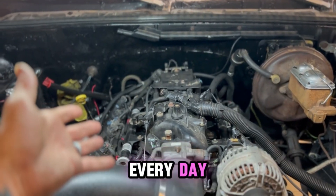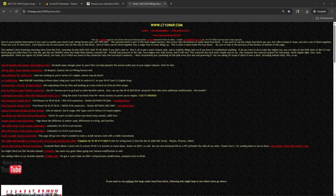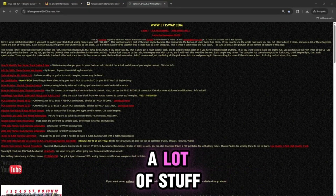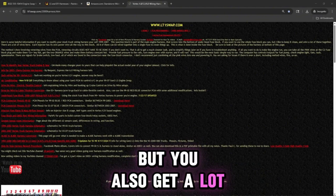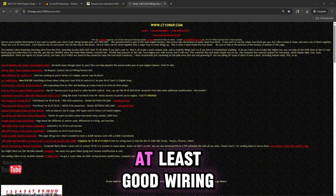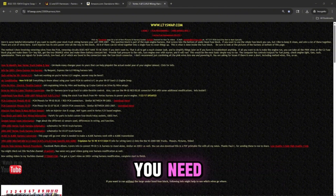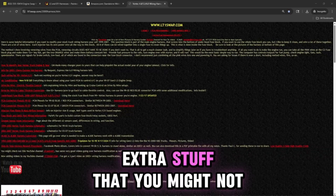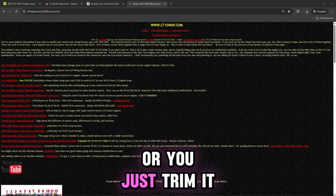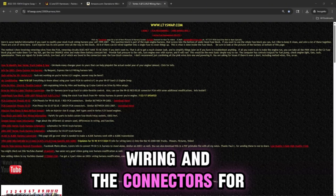You can always trim the harness down if you feel confident in doing that, or do like I did — I didn't even trim the harness down. I just left it as is and covered up all the connectors I'm not using, and it works just fine. We're not trying to make a fancy show car; this is just for getting around every day. With the junkyard LS harness, you get a lot of good quality connectors and wiring, and it's already got everything you need. Even if it's got extra stuff you might not be using, you can use it later or trim it down and use the wiring and connectors for other stuff.